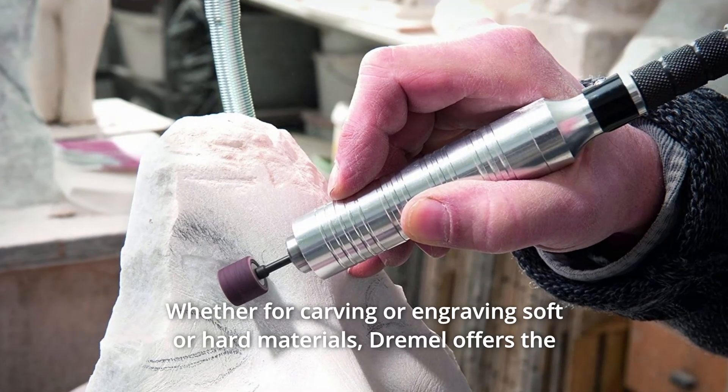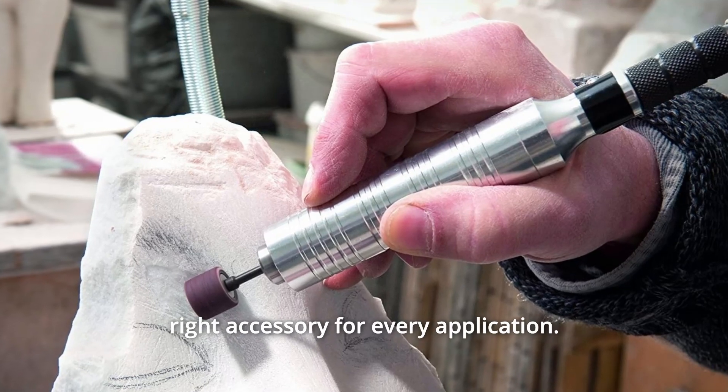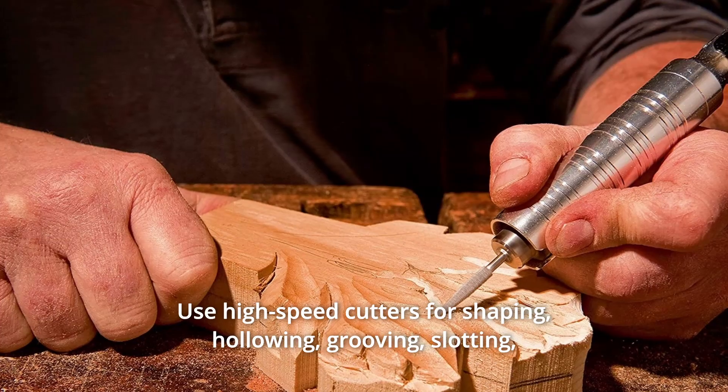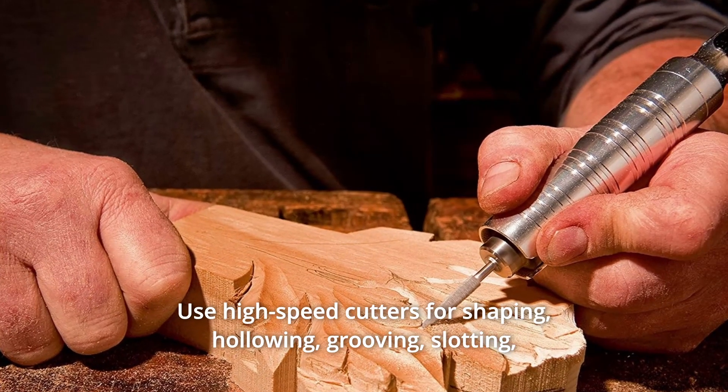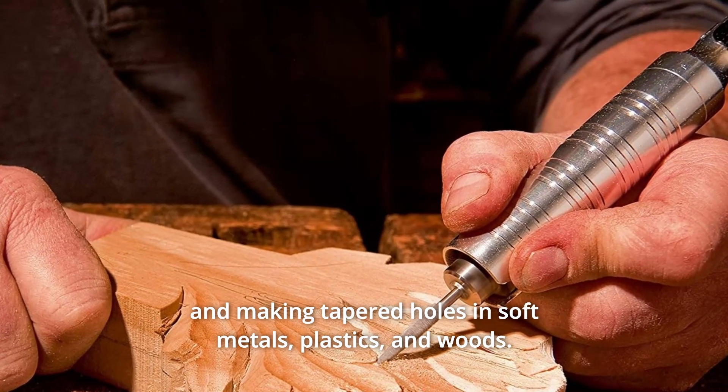Whether for carving or engraving soft or hard materials, Dremel offers the right accessory for every application. Use high-speed cutters for shaping, hollowing, grooving, slotting, and making tapered holes in soft metals, plastics, and woods.